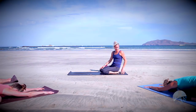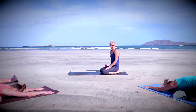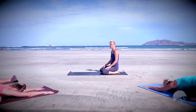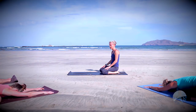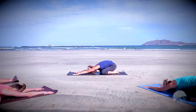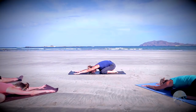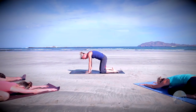Before we begin to move, let's just set an intention for our practice today — letting go of the morning, letting go of what comes after class, and just being fully present, staying connected to the breath as we begin to move our body. Take one more breath here.